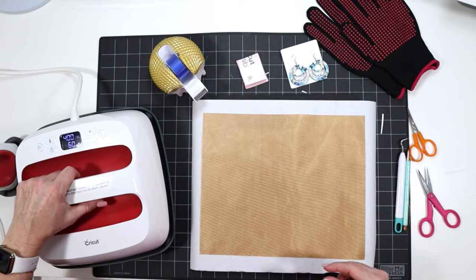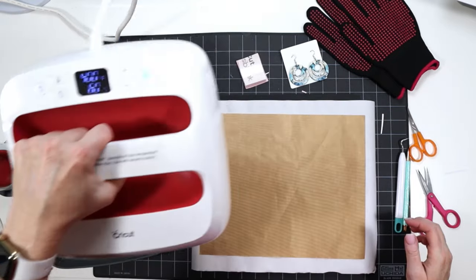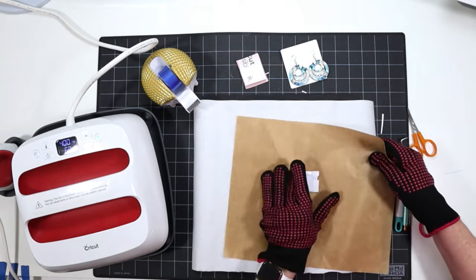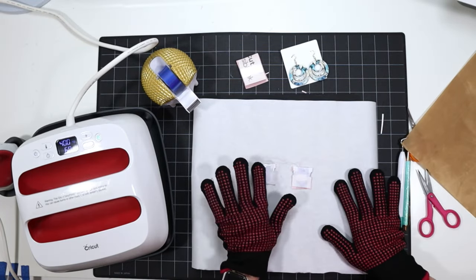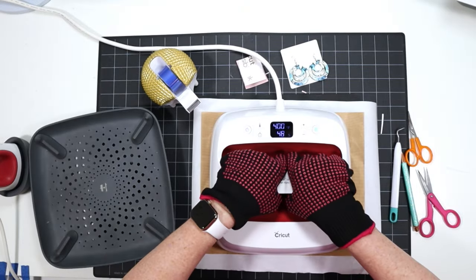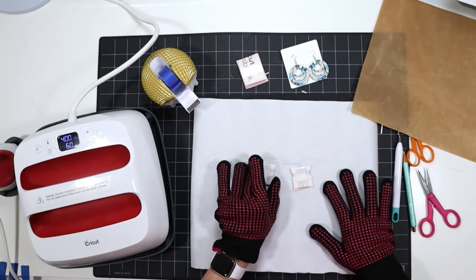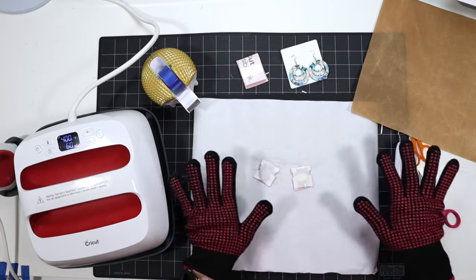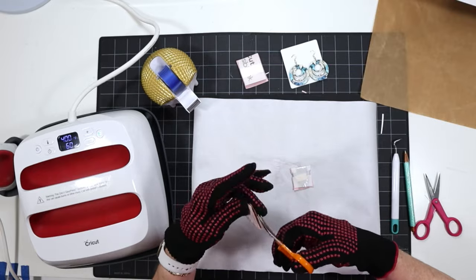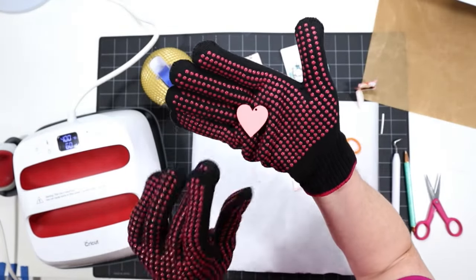I'm going to cover with a Teflon sheet. My Easy Press is set to 400 degrees and we're going to press for 60 seconds. Our 60-second press is up — I'm putting on my gloves because these will be hot. I'll remove my Teflon sheet and flip these over so the side that was facing down before is now facing up. Cover again with the Teflon sheet and repeat pressing for 60 seconds. Our second press is complete — keep in mind these are very hot, that's why I'm wearing gloves. If you don't have gloves, just let them cool off for a few minutes. Then I'll use my small scissors and start to cut apart the tape. There's the floral print on the front and the solid infusible ink color on the back.